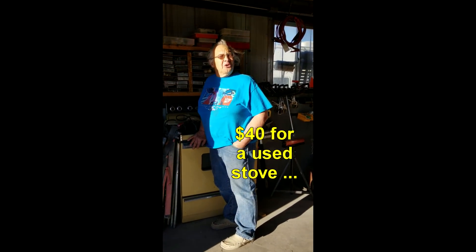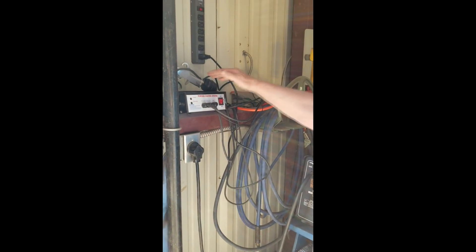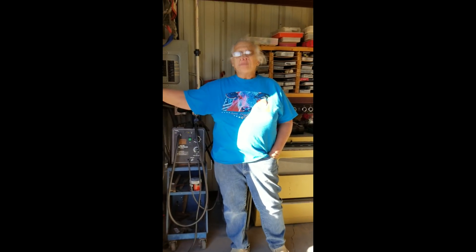So what do you think this setup cost? $40 for a used stove at a thrift store. And this was kind of expensive — well, really cheap because it's chinesium — but it was like a $140 powder coating unit. But it's got adjustable voltage, so depending on how big a piece, you can adjust it so that you're getting ample electronic charge.